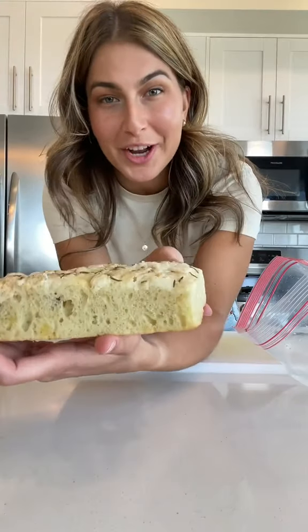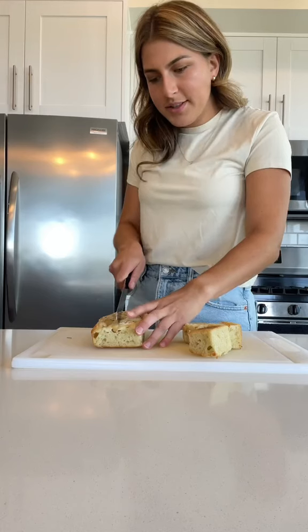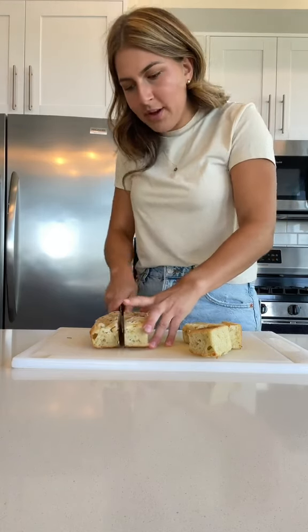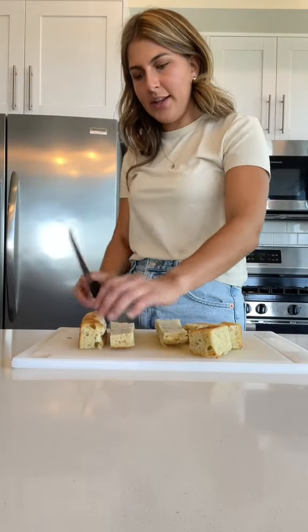This lovely leftover focaccia — we are going to revive it in a panzanella. Pasta salad is obviously having its moment and that's wonderful, but I just feel like panzanella is highly underrated.